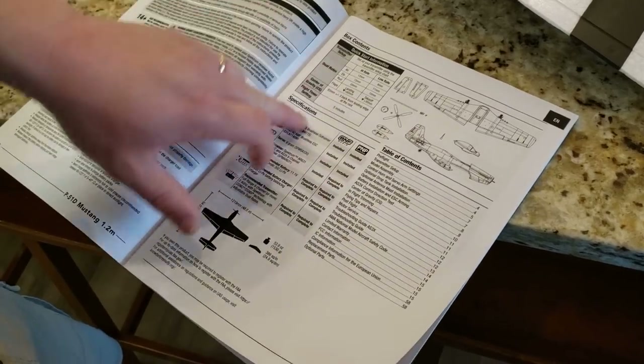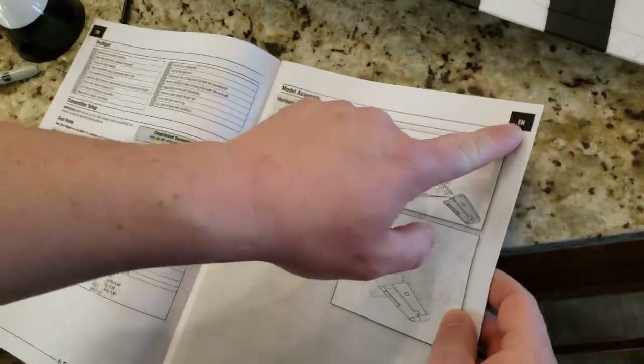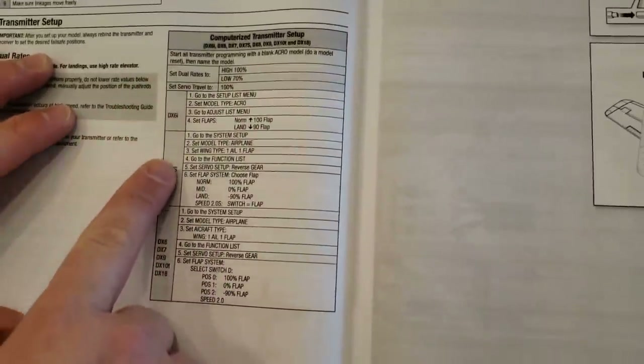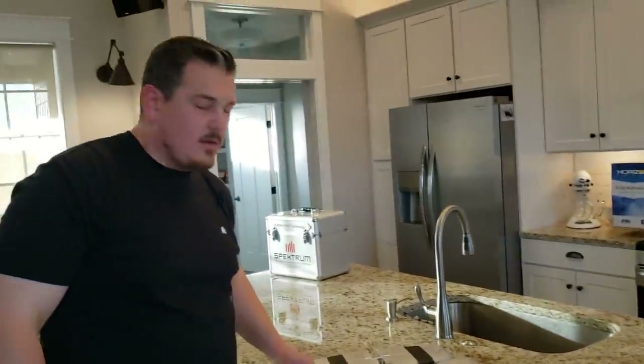They technically want you to do the tail first. The tail goes in like this. Some of that paint gets pushed out sometimes, so just be a little bit careful. You kind of have to squish this to get that leading edge to drop down in there — just kind of rock it back and forth. Then there's a screw point here and here. I ran with a DX18 for many, many moons — loved it. It was my go-to transmitter and it's still far more capable in certain ways than even the NX8. But I use the NX6 — it's the cheapest one you can get and it's been working flawlessly. For 40 bucks more you can get the NX8, which I would highly recommend.